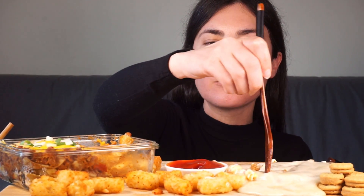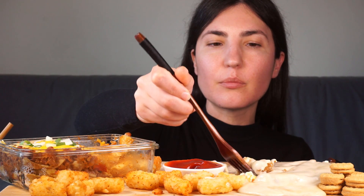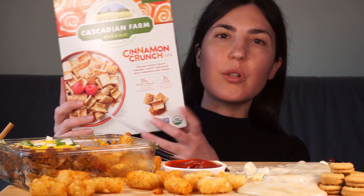This is the cinnamon crunch cereal that Madison sent me, and that is the base of this cheesecake. I crushed it up with some vegan butter, pressed it into the pan, and put the creamy part on top. I also have some nutter butter bites here — these are little biscuits filled with peanut butter.